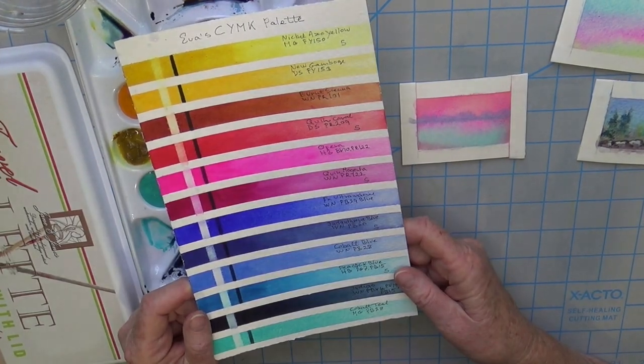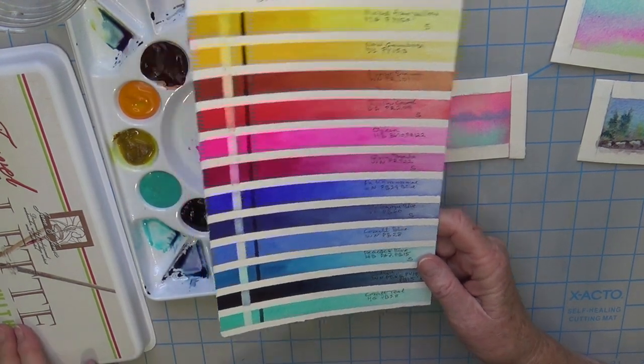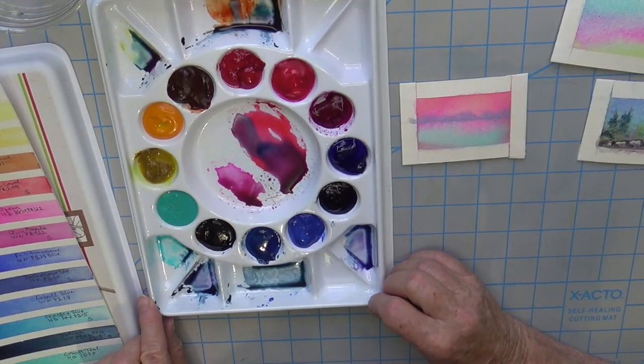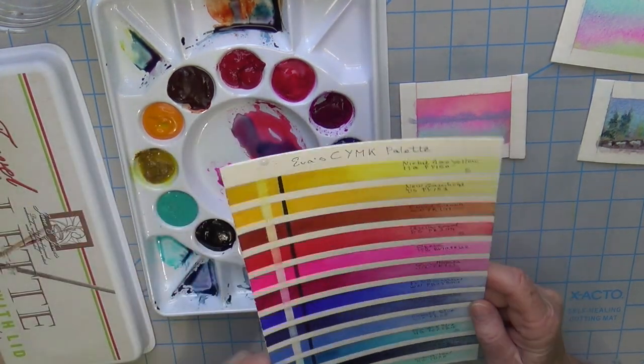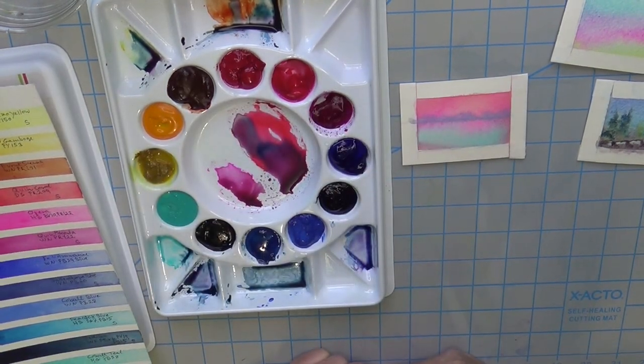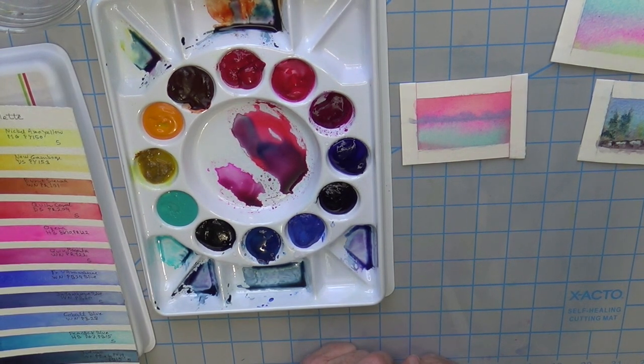Anyway, that's my new CYMK palette, which I'm going to use this summer in addition to my regular red-blue-yellow palette. I think I'll have really good colors to mix from. Let me know in the comments what you think about building a palette around the colors you have in your printer. I'll see you soon in another video — make sure you have fun with your watercolors, be creative, stay safe, and happy painting!